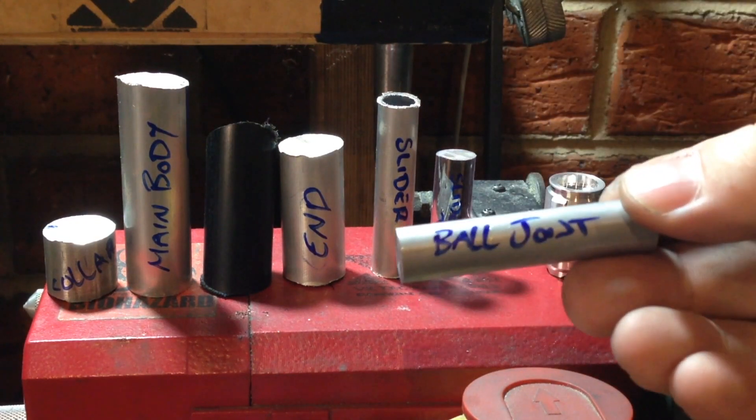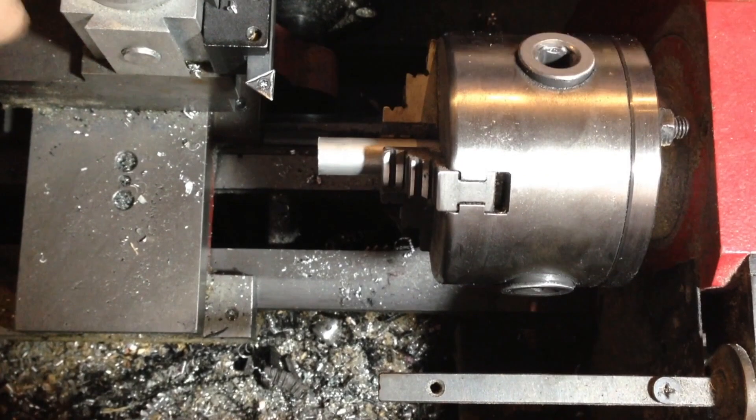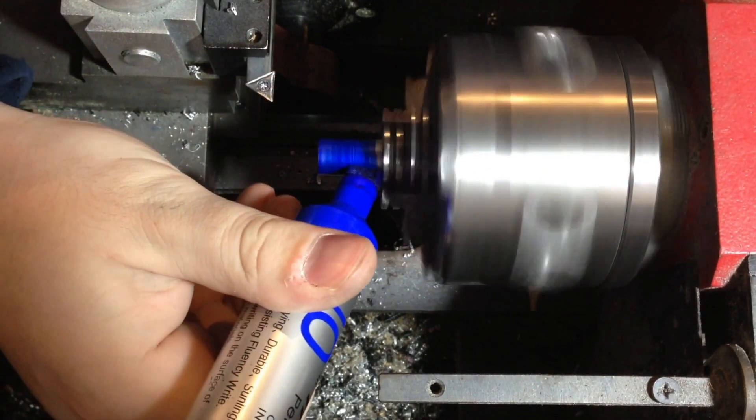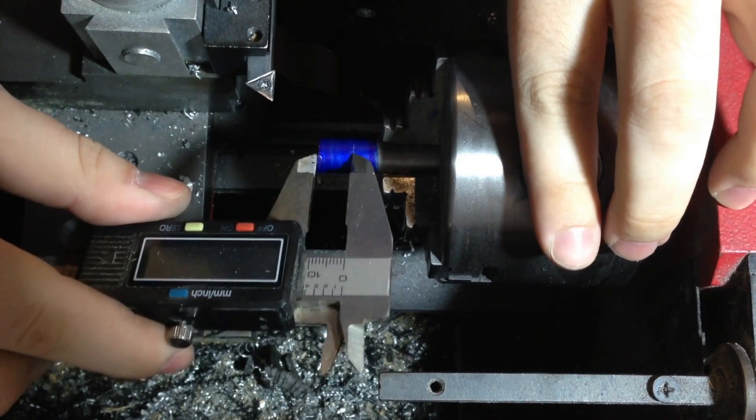The next part we'll be doing is the ball joint. The ball joint is quite a complex part — it screws into the emitter and holds everything together. We'll start by machining a small groove on the end of it, so that when we flip the piece around, the lathe chuck can grip it properly.